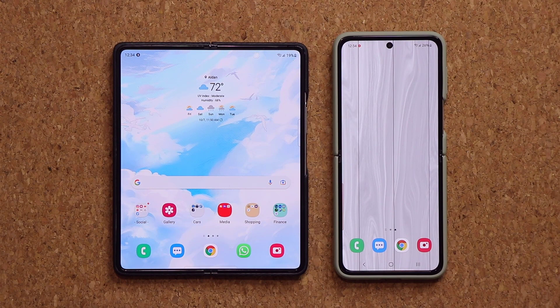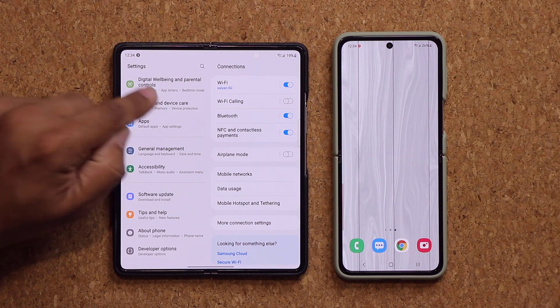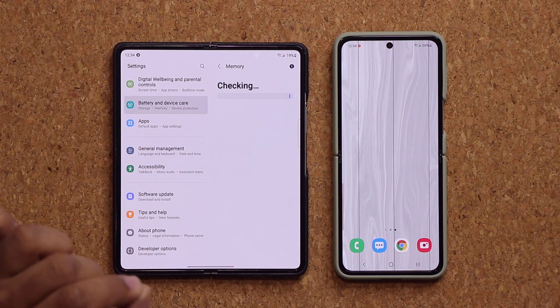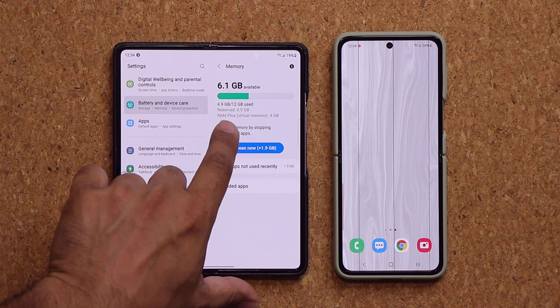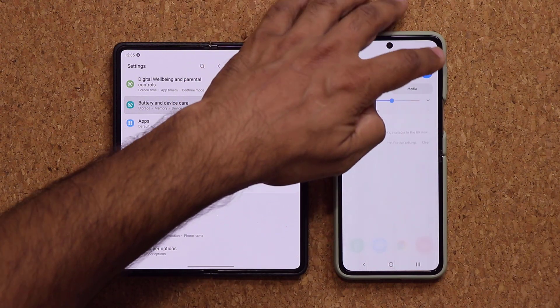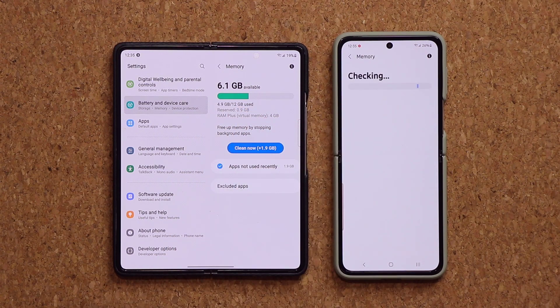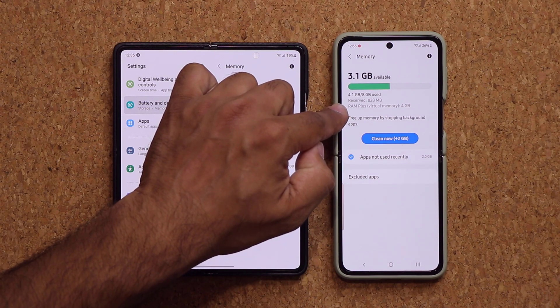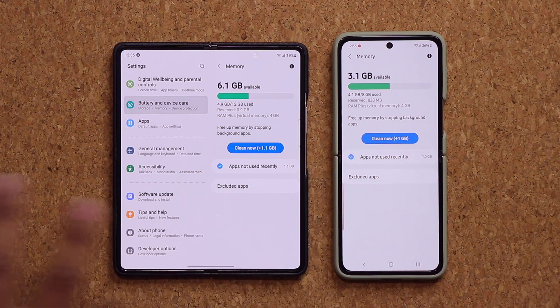Now, the other thing I'm going to confirm is that with the last update, when I went into battery and device care, we did have the virtual RAM feature — the RAM Plus feature — that gives you additional RAM on the Z Fold 3, 4GB of it. Some Flip 3 owners did not see that, so let's check. Tapping settings, going to battery and device care, then memory — we have the RAM Plus virtual memory feature right there, 4GB. So this phone now has 8GB plus 4GB, a combination of physical and virtual RAM totaling 12GB, to boost performance.